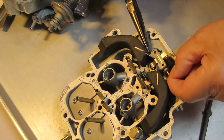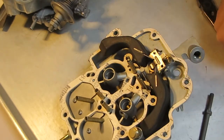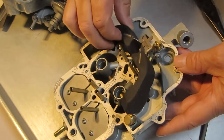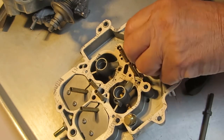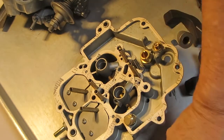As you can see, I'm removing the float so that we can get at the two needle and seat assemblies. You see the fuel inlet there with the big hole where I just put my thumb on? Of course, that's where the fuel goes into it. And so there's your viton tip needle.